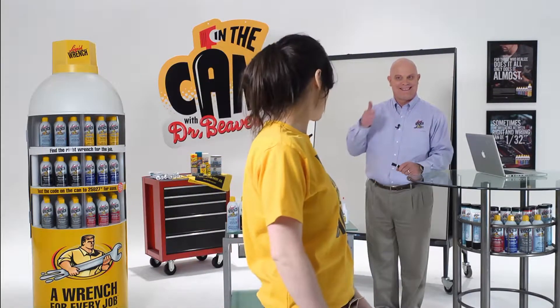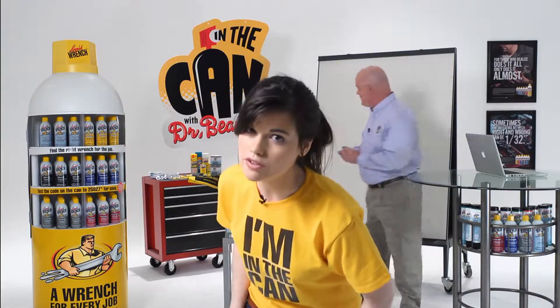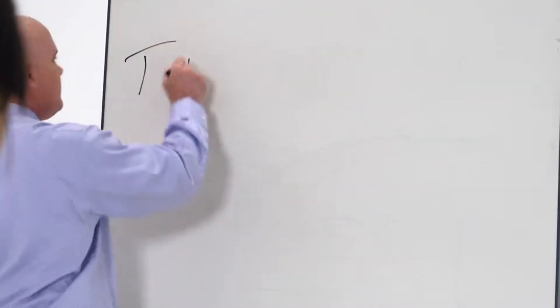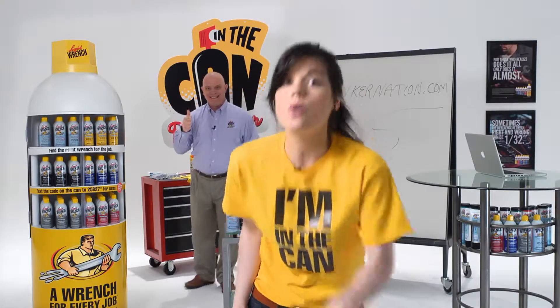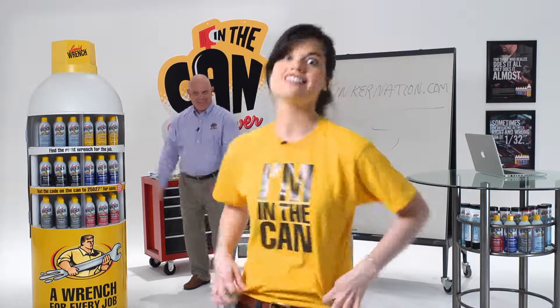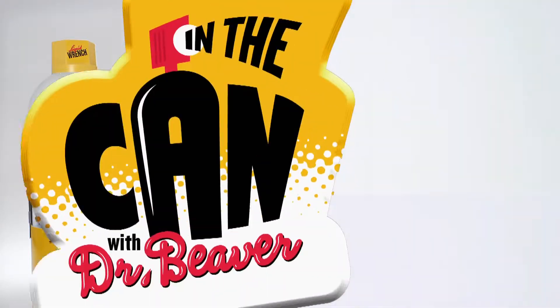That was a great question, right Doc? If you have a question, go to Tinkernation.com. If we use your question on the show, we'll send you a t-shirt and some really great stuff.